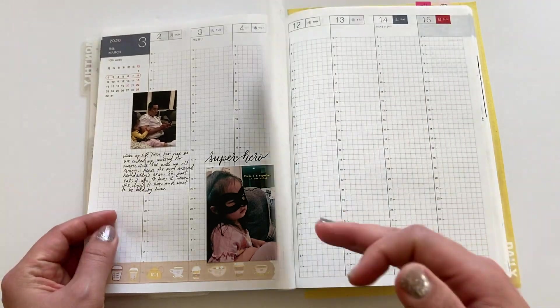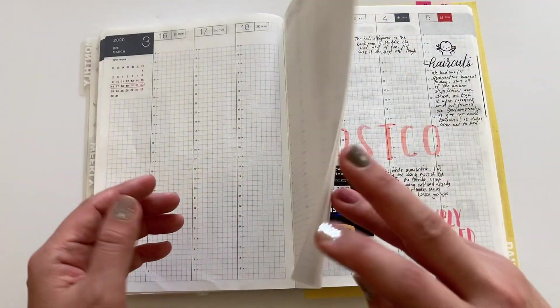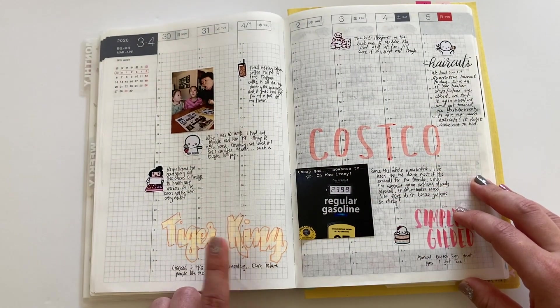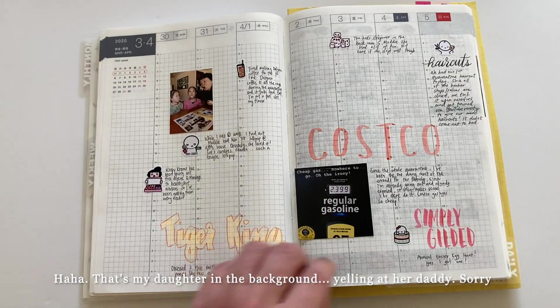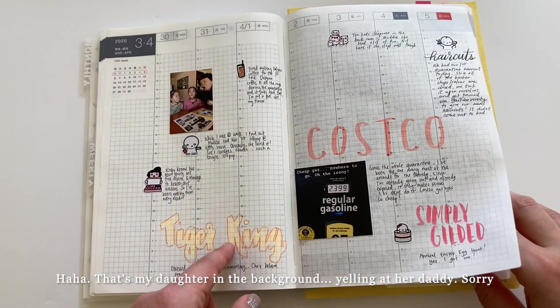I really love just collecting moments. Some weeks, obviously, life happened and I didn't really do much. Oh — Tiger King! Do you guys remember that? Me and my husband were both obsessed with it. I think that was the documentary of 2020.